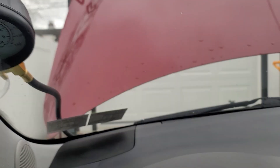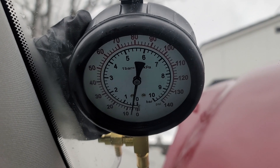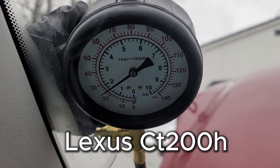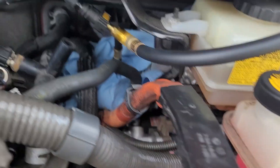Once you check that all the connections are secure, you can proceed to turn on the vehicle. The fuel pressure is resting at around 24 psi. The manufacturer spec for this specific vehicle is around 40 psi, so there is clearly something that's restricting the fuel from the pump.